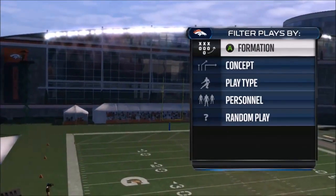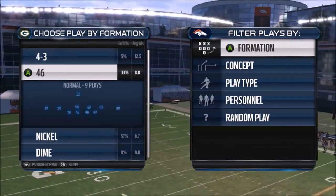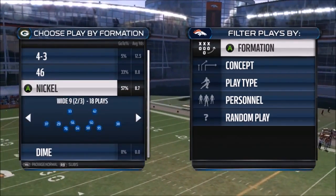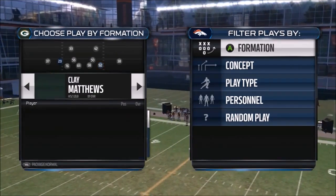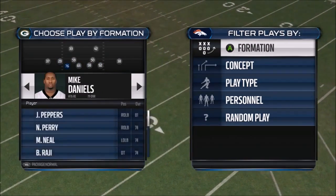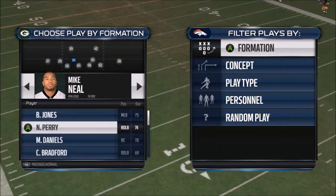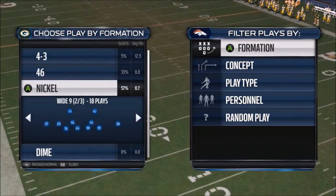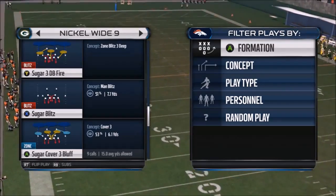I am back with another scheme, this time on the defensive side of the ball out of Minnesota's playbook. The formation we'll be looking at is the wide nine. The wide nine is a multiple playbook — the only one I can think of right now is Detroit's. I'll try to search it up and see if I can find more formations, but the play we'll be looking at is Sugar Cover Three Bluff.